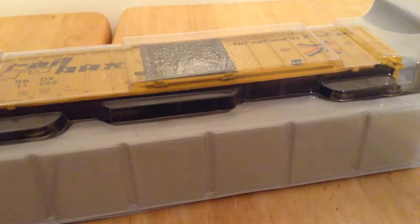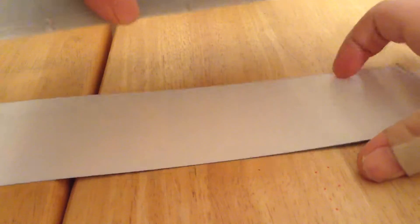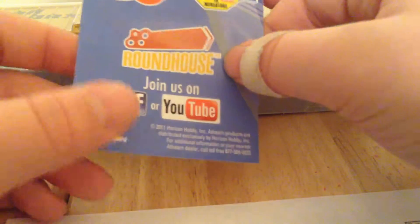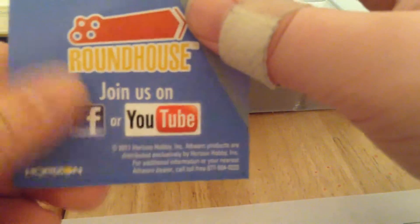I'm not sure when this will be uploaded. I basically go and like them on Facebook and subscribe to them on YouTube. I probably will — I don't have Facebook, but I have YouTube, so I probably will on YouTube.